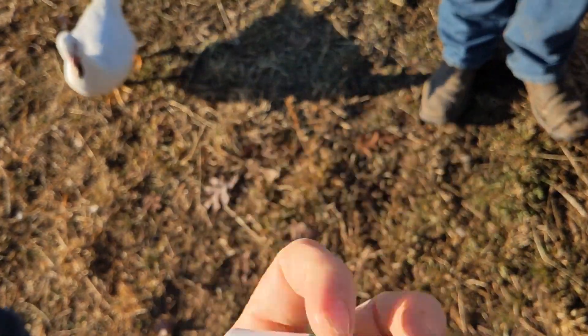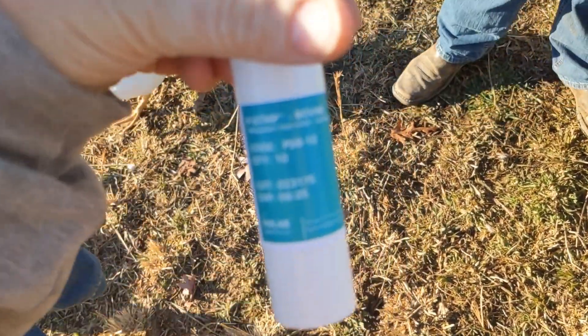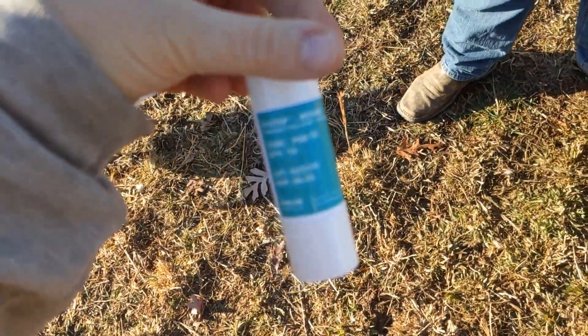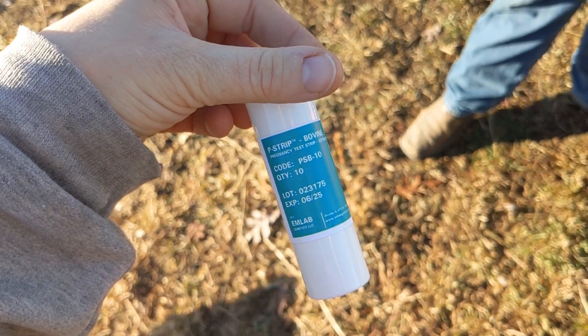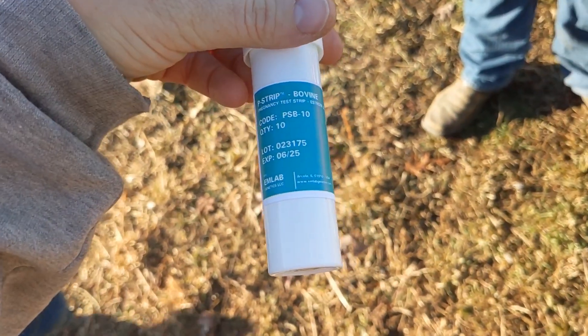These are the bovine pee strips — you can just order them from M Lab. Anyway, that's it and the results are in.